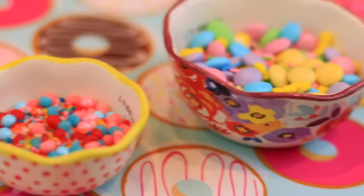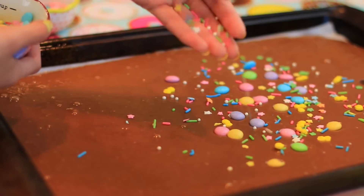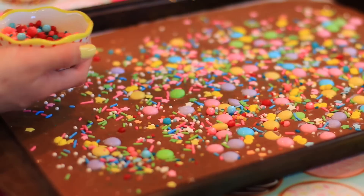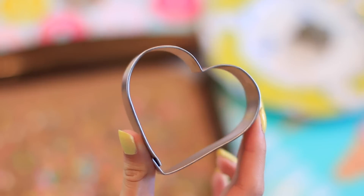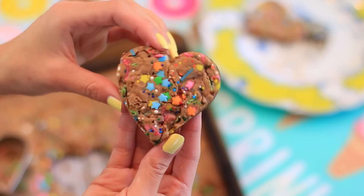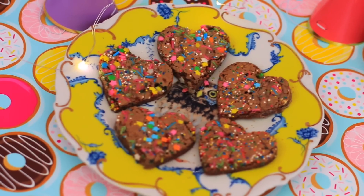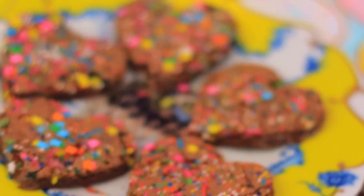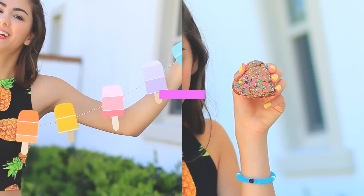I took a bunch of sprinkles and some other little candies, mixed them together, and sprinkled that all over the entire top of the brownies. Then pop that in the oven and bake for 20 minutes at 350 degrees. Once they've completely cooled, take a cookie cutter of your choice and cut out different shapes from the brownie pan — I made about 24 cute little brownie hearts. They're absolutely adorable, super easy to make, and taste delicious.